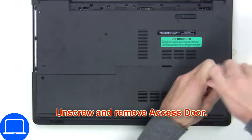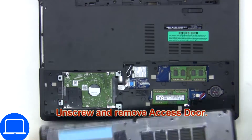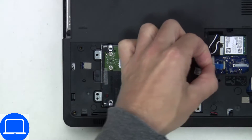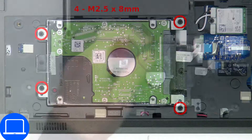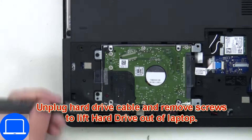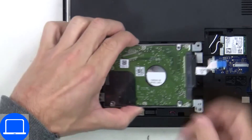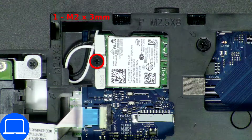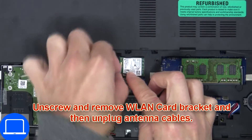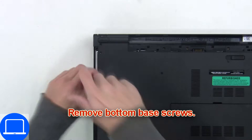Unscrew then remove the access door. Then unscrew and disconnect the hard drive. Then unscrew and disconnect the wireless card. Now unscrew the bottom base.